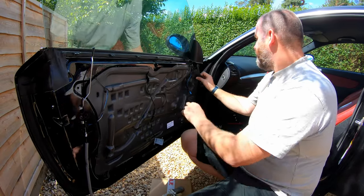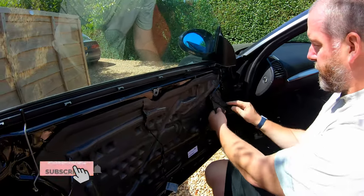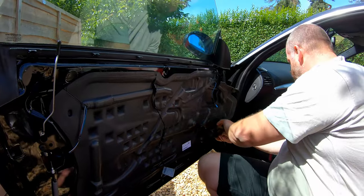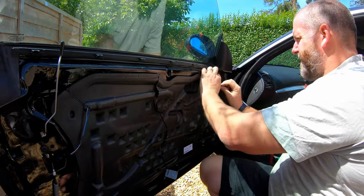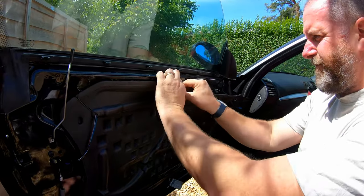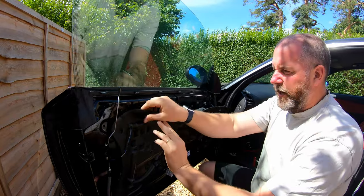What we need to do is gently peel back the vapour barrier from the butyl tape — this sticky stuff here — trying our best not to rip it. We're going to peel it off from the top and the sides and leave the bottom stuck, because we shouldn't really need to take it all the way off.